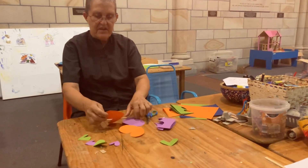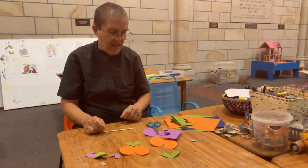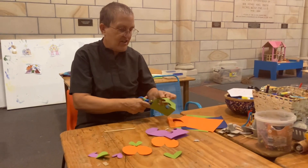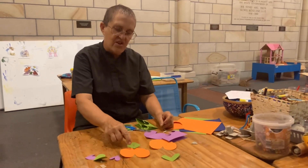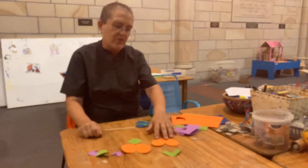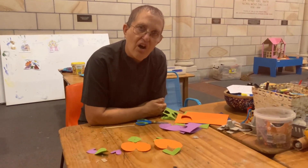What else could I do? I could put it that way up and then I could put one there and cut a circle out like this and make a person with a head, a body and some legs. There's lots of things we could make with hearts. But why have I chosen a heart shape this week? Can you think why?